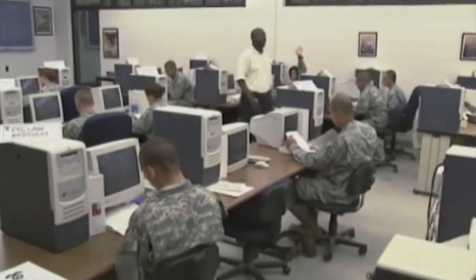The training to become a 92 Yankee includes the normal 10 weeks of basic training, and then from there you go off to eight weeks of AIT at Fort Lee, Virginia.